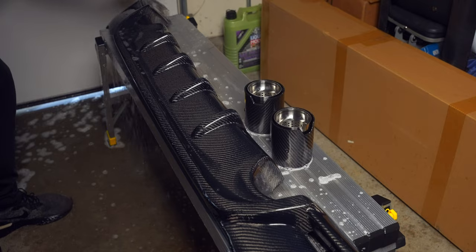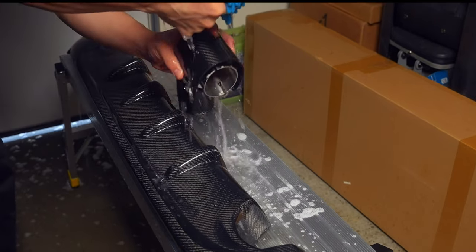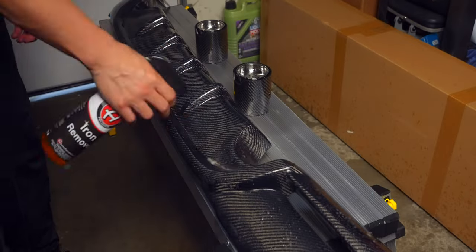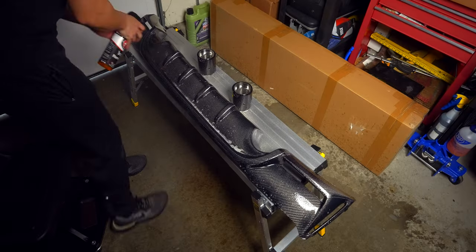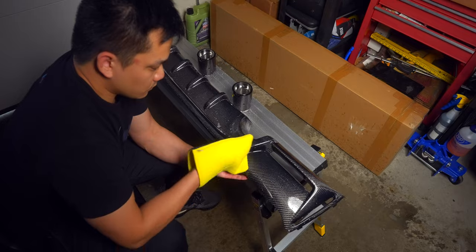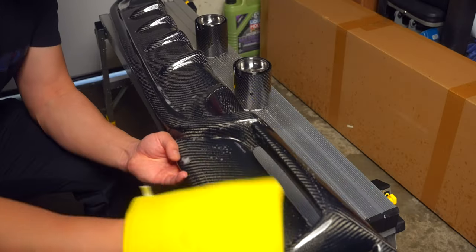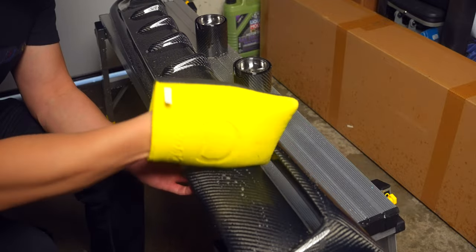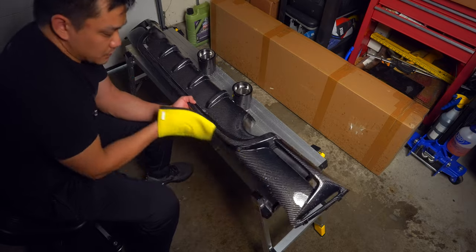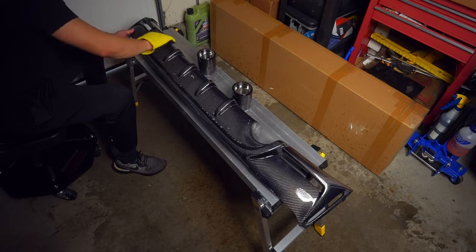Since this is a brand new piece, we'll only be doing one wash followed by a rinse before we move on to our chemical decontamination step, which uses an iron remover and clay mitt. The iron remover will be used in place of a clay lubricant, but if this is a piece that has already been subjected to the elements, you'll want to spray on the iron remover first and allow it to sit for a couple of minutes without drying, before rinsing it off, followed by the clay bar step — you could still use the iron remover as the clay lubricant or a dedicated spray, so long as it won't leave behind any waxes or paint protection.